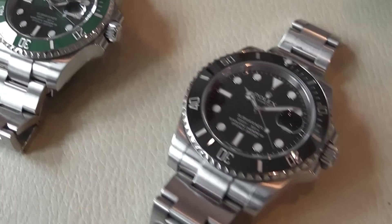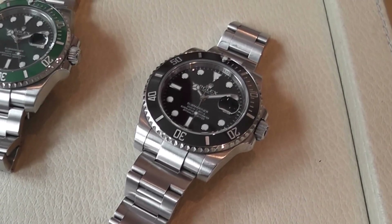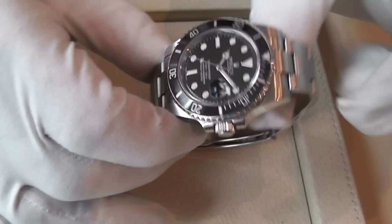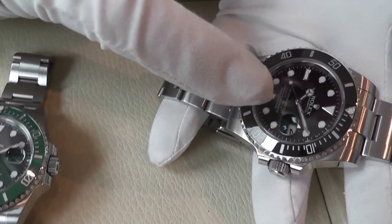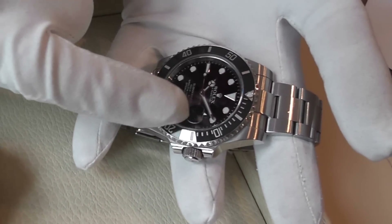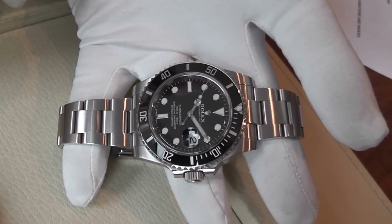This is a 40mm case — a monoblock case where the bezel, crown and case back screw onto the central case for a total and perfect seal. Every Submariner date, in fact every Rolex watch with a date, has the Cyclops lens. This is a sapphire crystal with a little magnifying lens over the date, which magnifies the date two and a half times, enabling it to be easier to read.